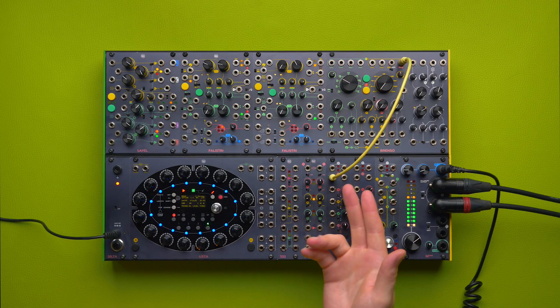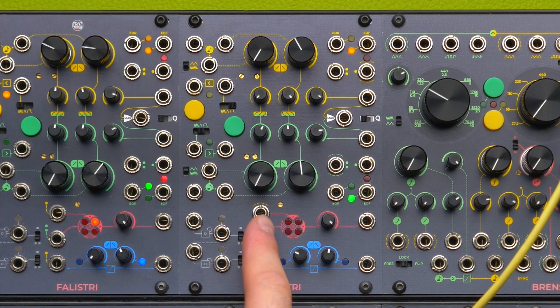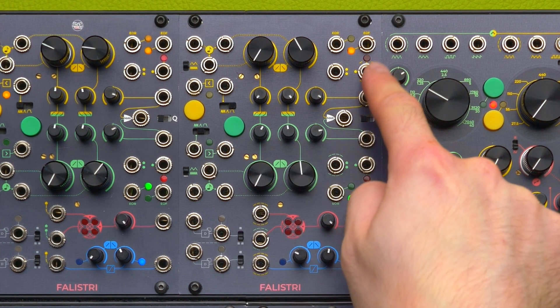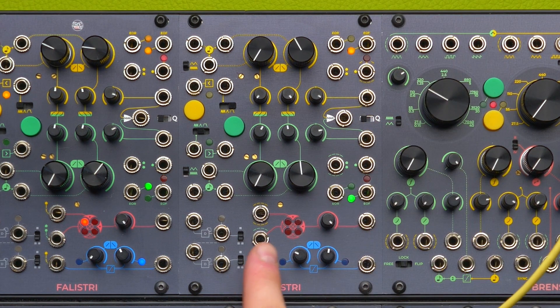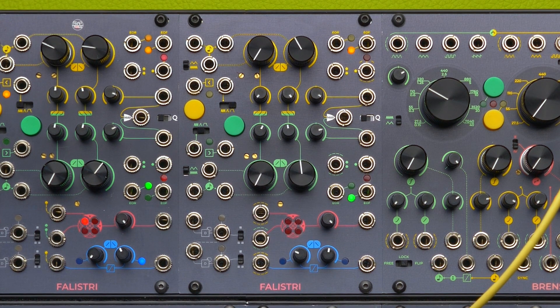As I said earlier, we have a couple of semi-normalizations going on, and we have a visual cue with the dashed lines that encircle these two inputs. This input is semi-normal to the yellow unipolar output, and this one is semi-normal to the green bipolar output, just like the one we used earlier from this Falistri.